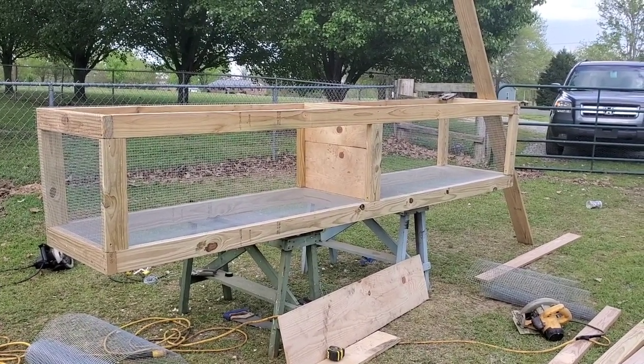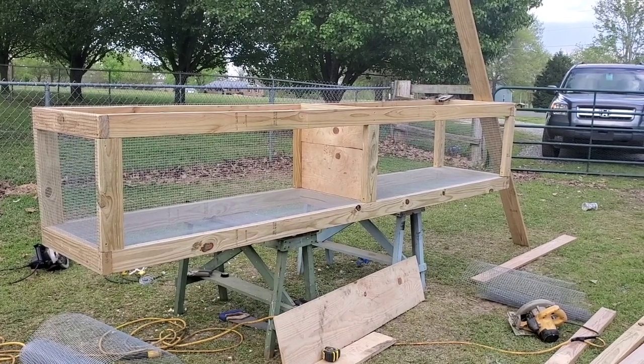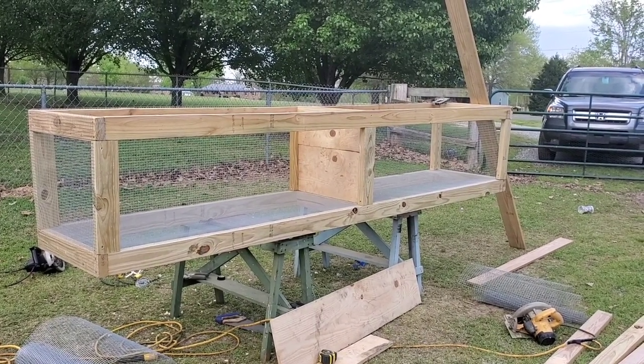The divider is put down the middle of the two cages. Now I'm gonna build the brood boxes and the doors.